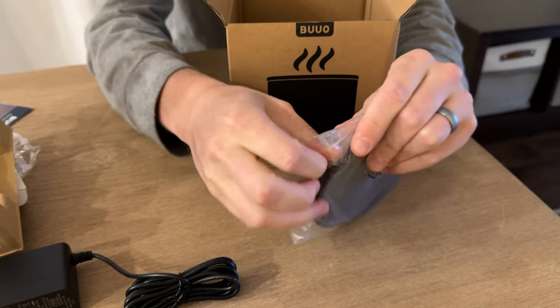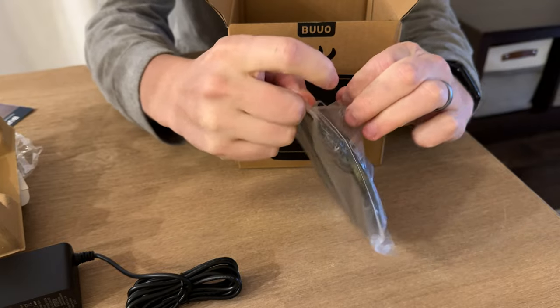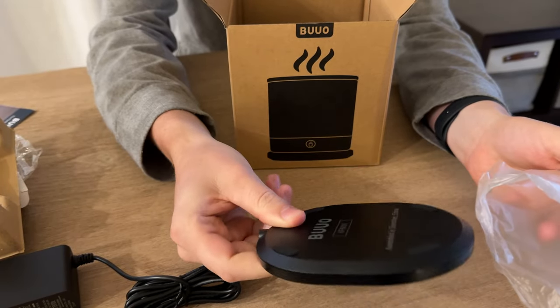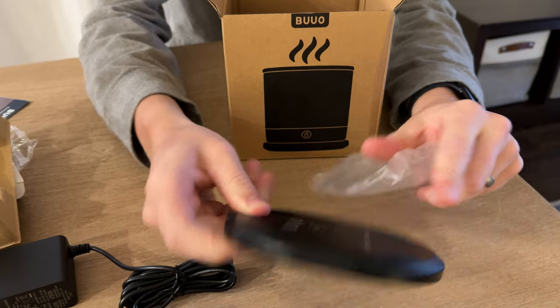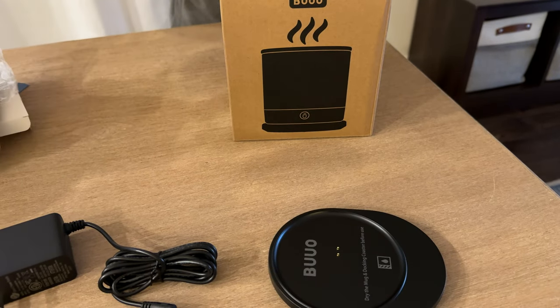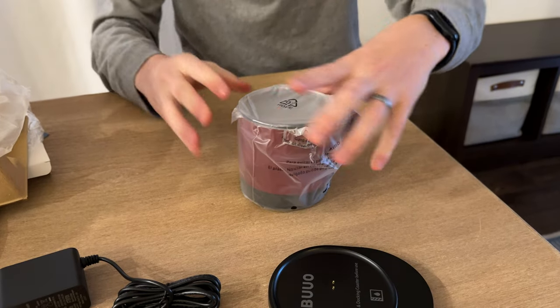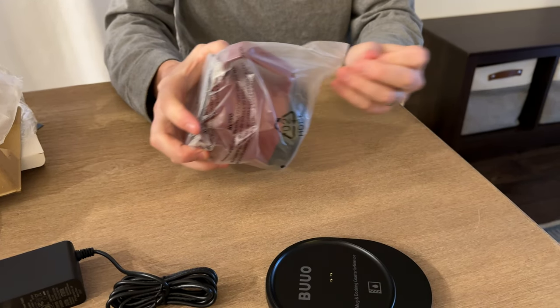I do like that everything's wrapped really nicely. There is the actual base, and it has these rubber feet which is really nice.